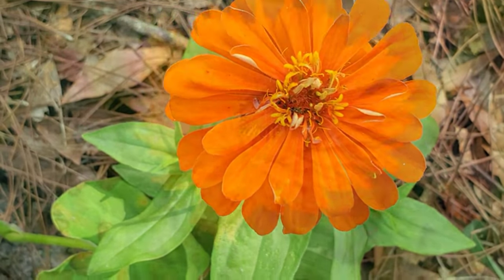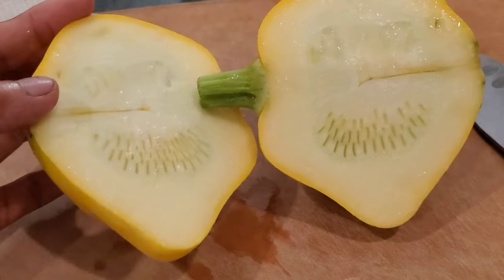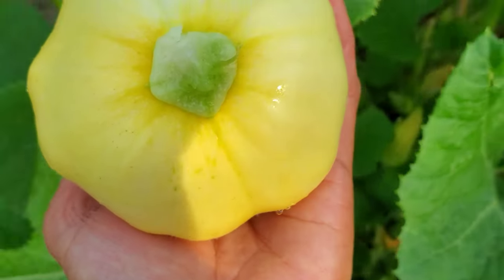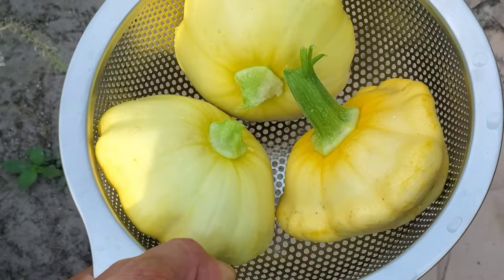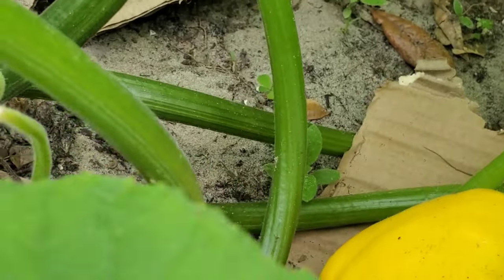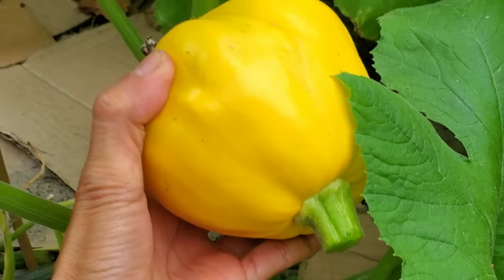Hello everybody, welcome back to my channel. For today's video I'm going to show you the best way to cook scallop squash, so let's get started. If you watched my previous video of the spring garden harvest, I have scallop squash here fresh from the garden and today I'm going to show you.